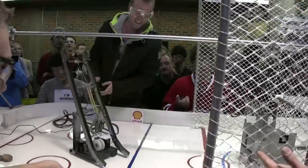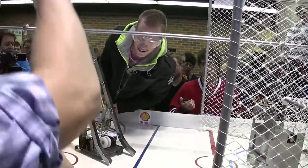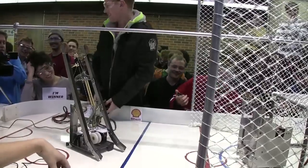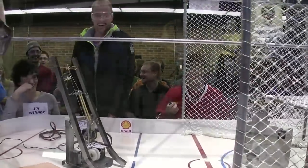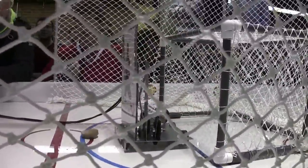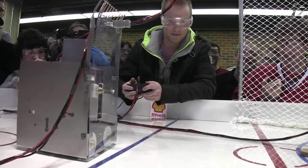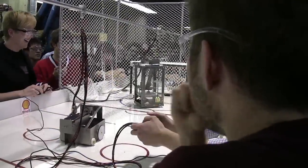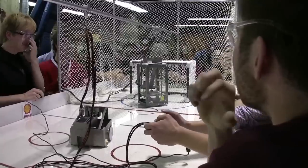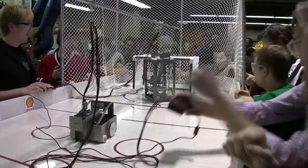Oh no, crossing the blue line there. Mechanical failure right here. That was just a good trick. Whoa! Come on, baby. Top right, top right. Oh no. One side. That's good. Yeah!